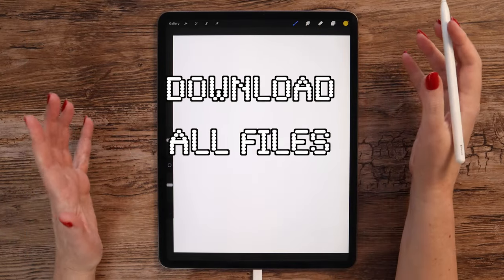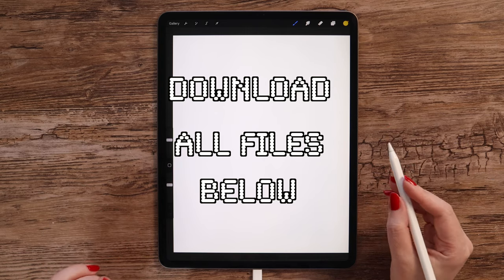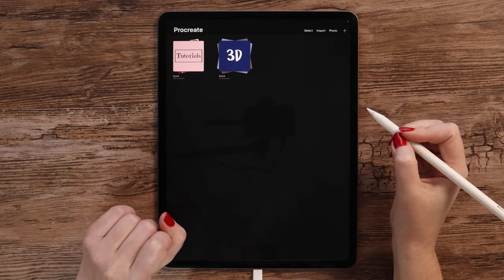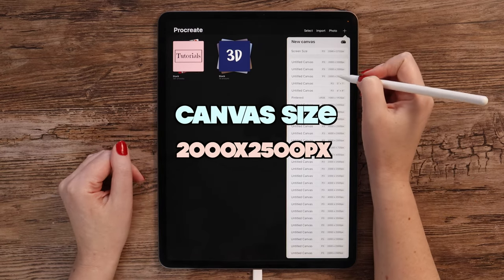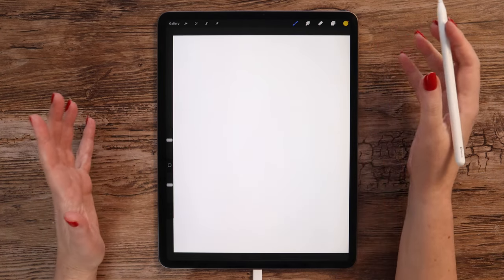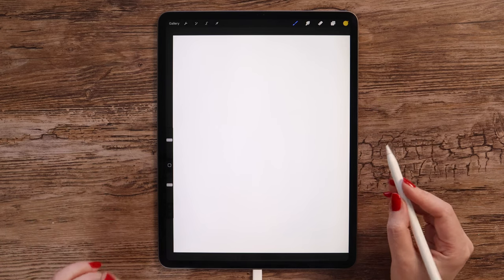Before we begin, you can download all the files we will use in this tutorial free of charge by the Gumroad link in the video description below. Let me go ahead and create a canvas — it'll be a vertical one with dimensions of 2K by 2.5K pixels. As soon as it is created, we can import a background image. It is included in the tutorial files.